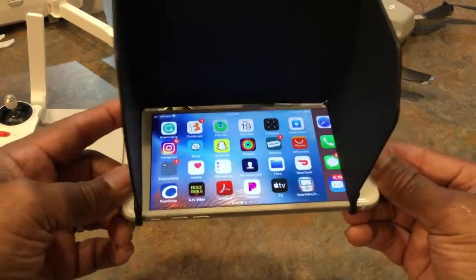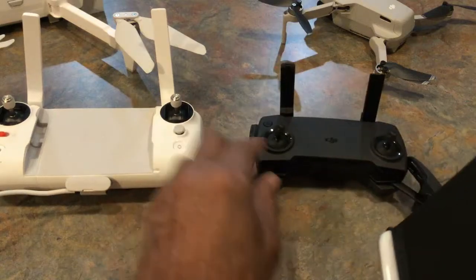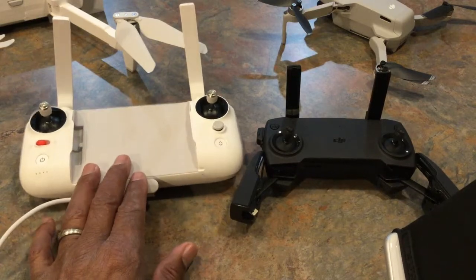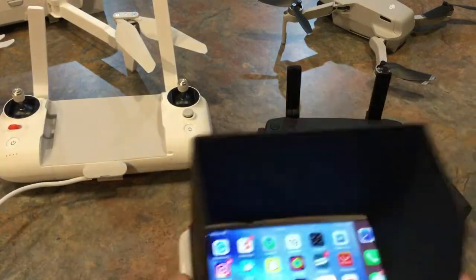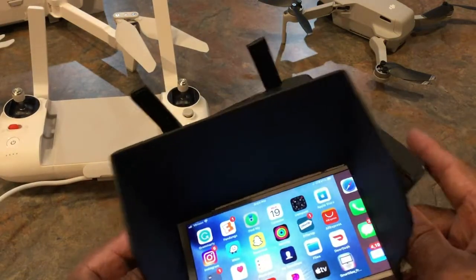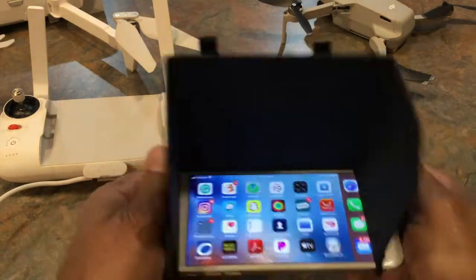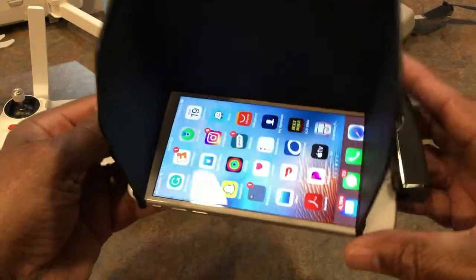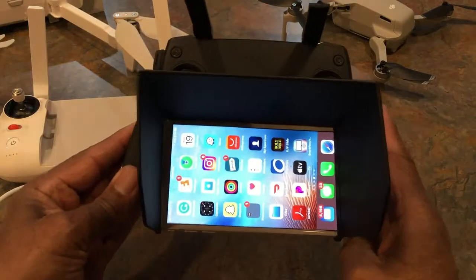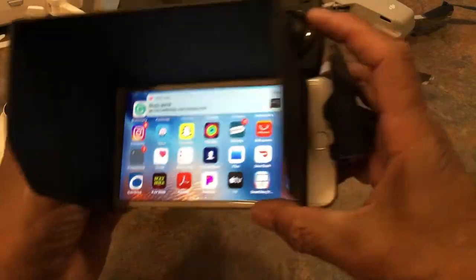Most controllers you just put your phone on there. Here I have the DJI Mavic Mini and I also have my controller for the Femi X8. We're going to show you how this sun visor is going to work on both of these controllers. With both controllers, you are sliding the phone right onto the controller. Now we're taking care of the Mavic Mini — if we're outside, we're using this as our sun visor.